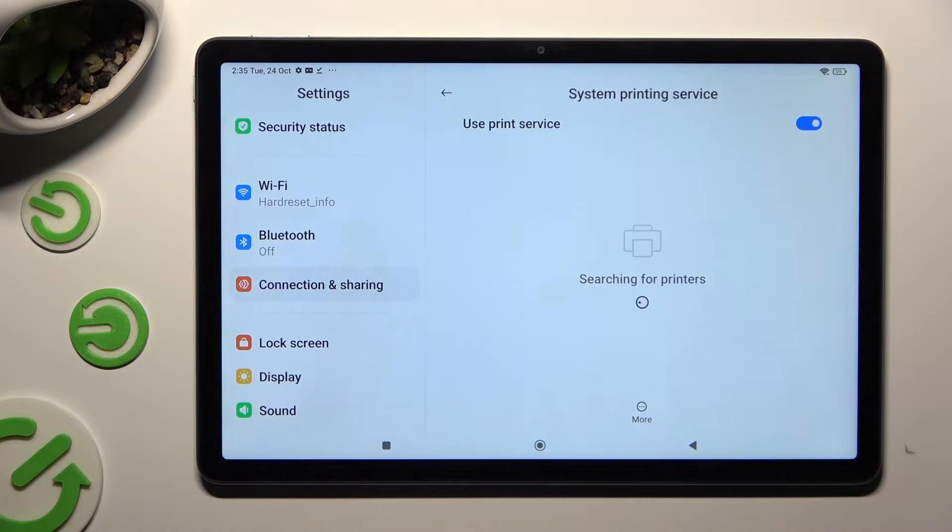Your device is now looking for a printer. When it finds one, it will connect with it.